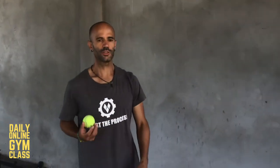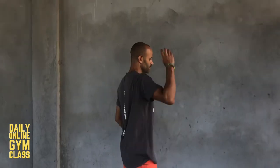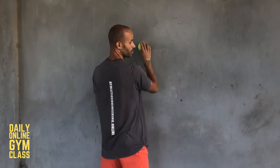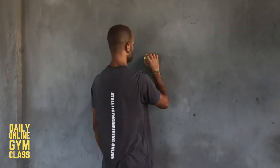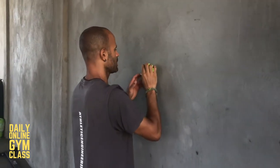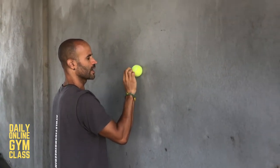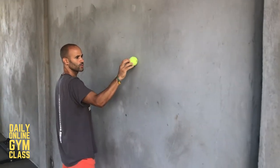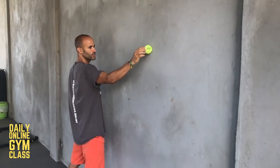Here are the challenges — I think there are six of them. First one: stand close to the wall facing it. Put the ball on the wall right in front of you, somewhere around chest or chin level. You have to keep the ball in contact with the wall and use your fingers to roll it out, keeping it in contact with the wall the whole time.